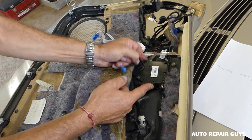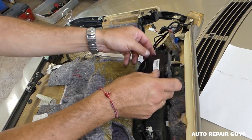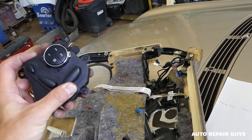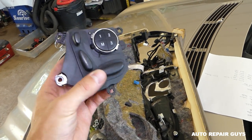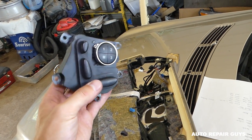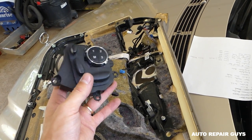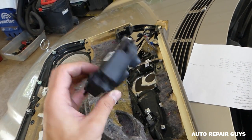It's about to come out now — carefully — and it's out. That's how you remove and replace the power seat switch on a Mercedes E-Class W211. Installation is in reverse order. Thank you guys for watching and see you next time!